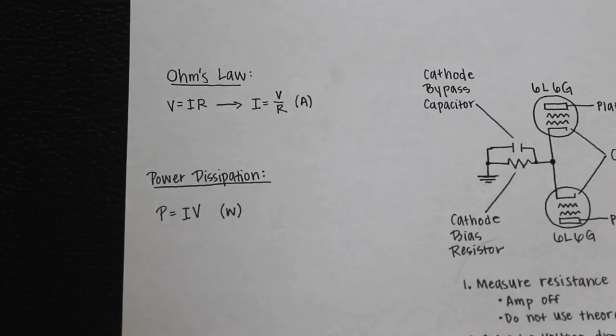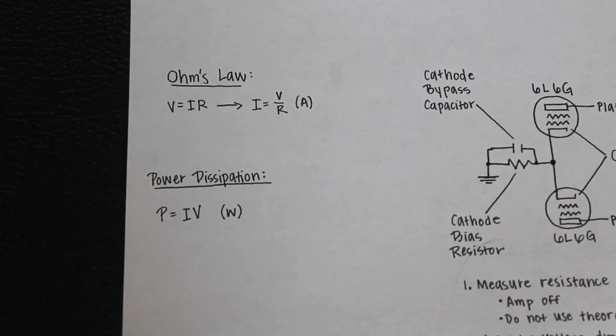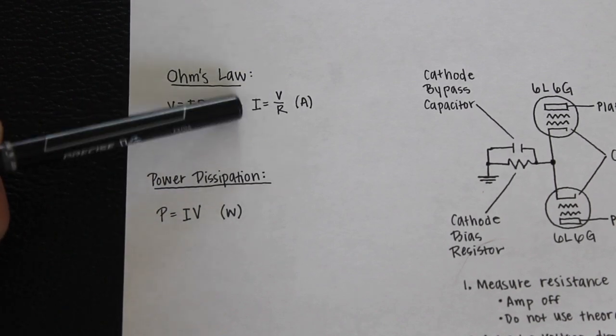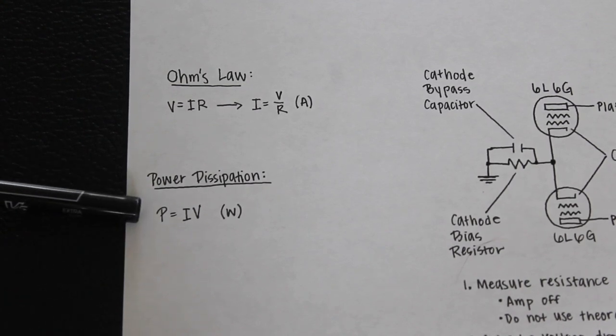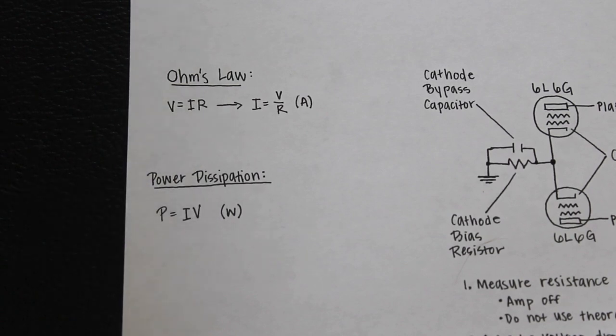Using Ohm's law, we're going to calculate the bias current inside our amp. V stands for voltage, I stands for current, and R stands for resistance. Using basic algebra, we solve for I: current equals voltage divided by resistance, giving us amperes. We'll also use the power dissipation formula — power equals current times voltage — measured in watts, to calculate the power each 6L6 tube is putting out.